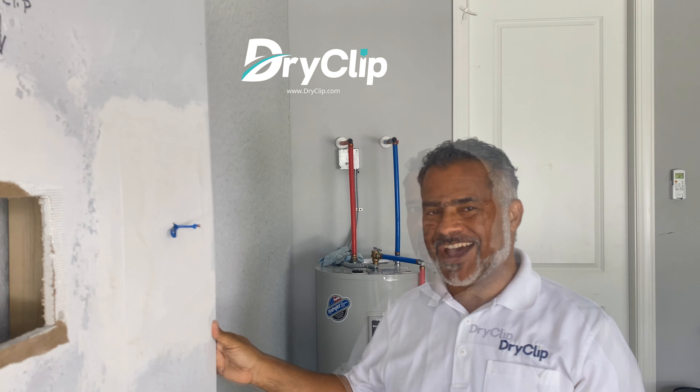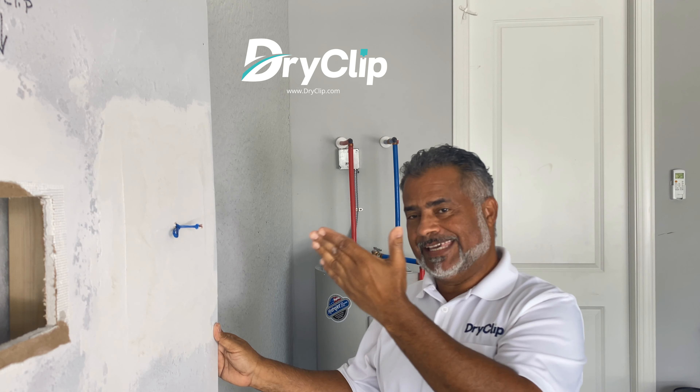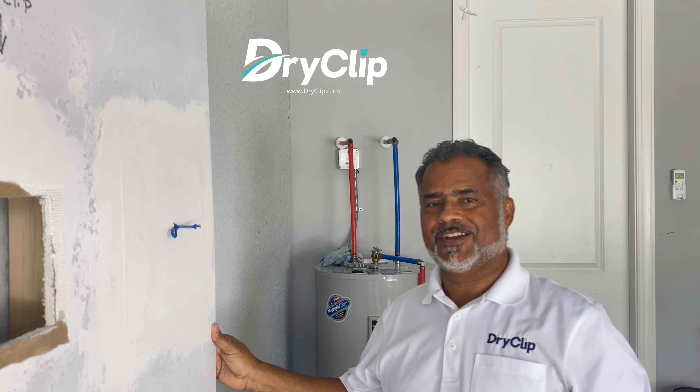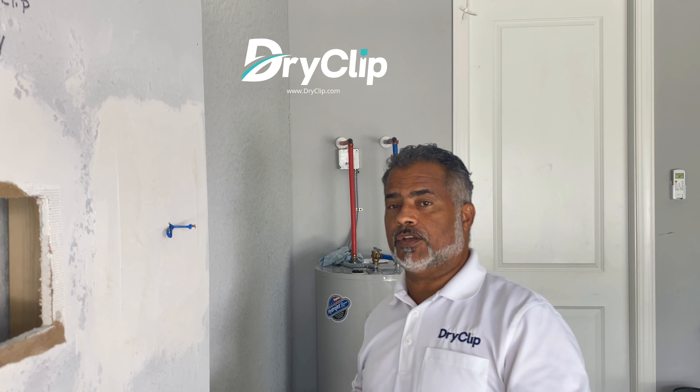When it did come out, it was the whole entire wall section. So there you have it — Dry Clip again, over-performing. See you guys later, and until next time — make sure you share and like the video.